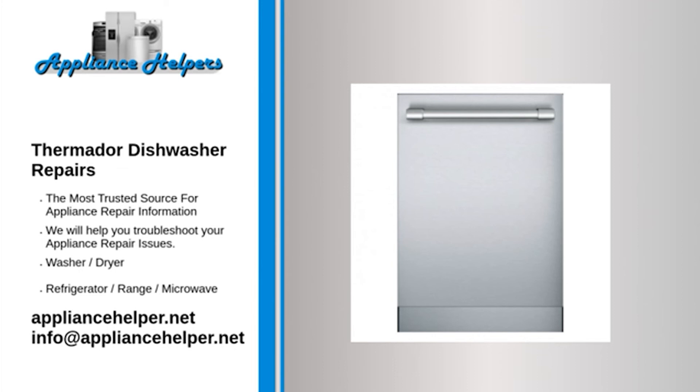Thermador dishwasher leaking: the water inlet valve opens to allow water to enter the dishwasher. If the water inlet valve is stuck open, the dishwasher will continue to fill with water until it leaks or overflows. If the water inlet valve is at fault, replace it. Water inlet valves are not repairable — if the valve is defective, you must replace it.